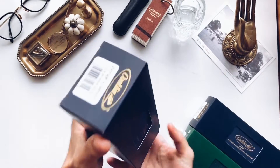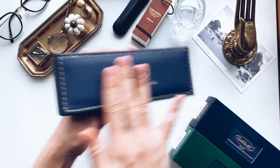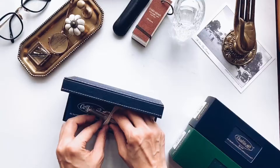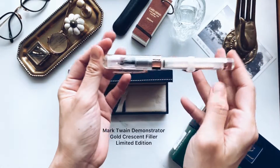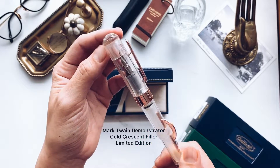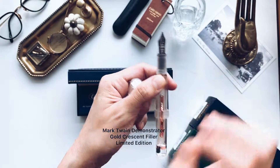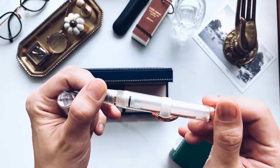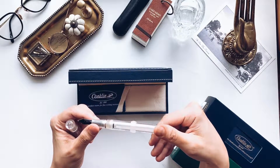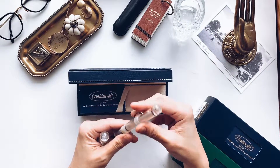So there are two Conklin pens from today's unboxing. Check it out — this is the transparent version of the Conklin Crescent, and it is truly a thing of beauty. I chose the stub nib because I like broader strokes. Look at the body. I'm going to fill it up later and you're going to see it in action. And then you'll know why this is all the rage. Mark Twain used to use this, by the way.